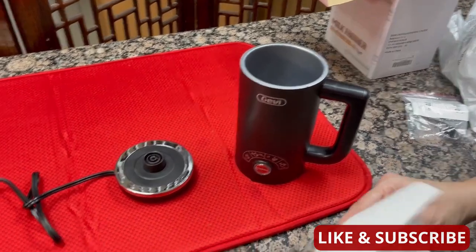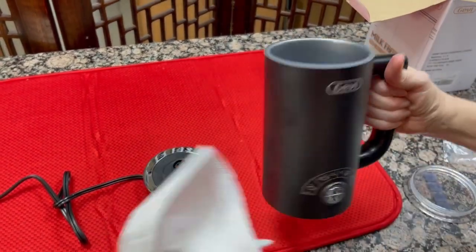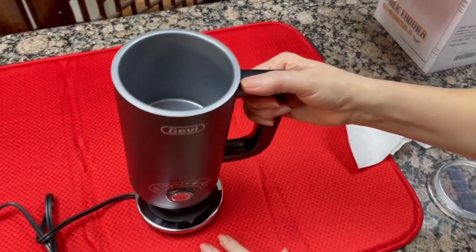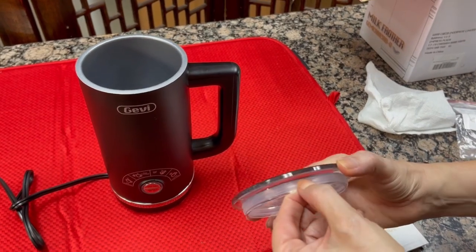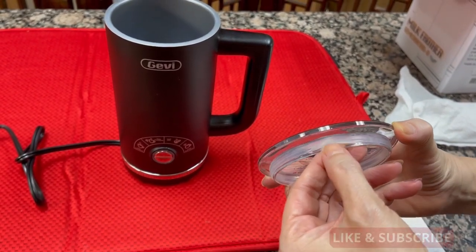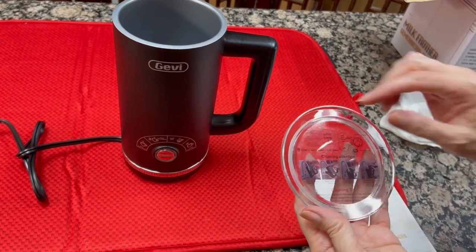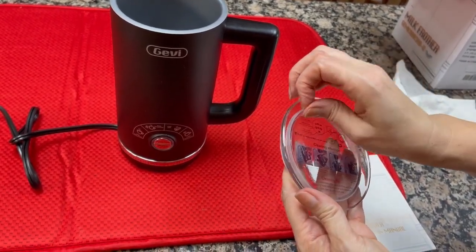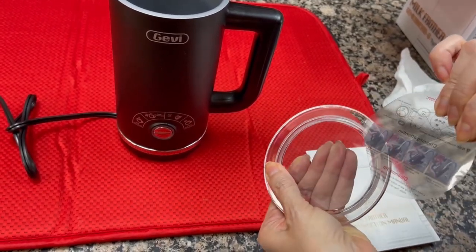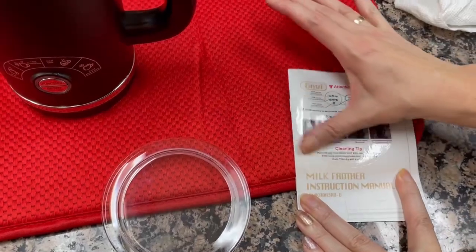I took it to the sink and gave it a rinse out, and I'm just going to dry it off now — getting ready to put our cream in. I would give a caution on rinsing it after you do your milk: don't get any water in the base part — that's kind of a drawback. I would also note that there is a gasket here that you may need to at some point peel off and wash so that it doesn't get contaminated, because it does get water under it. So it's going to get milk under it, so you'll probably need to remove and wash that. I'm going to peel this label off so you can see the milk frothing — it has cleaning instructions on it.